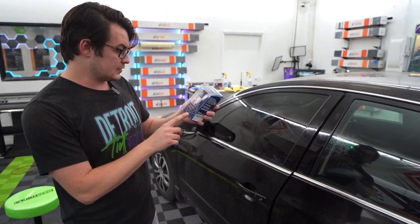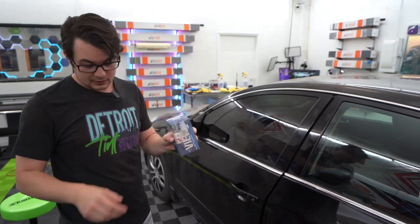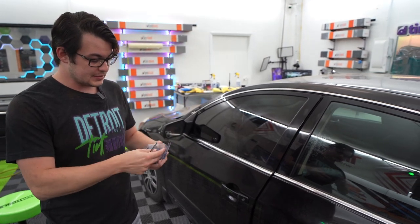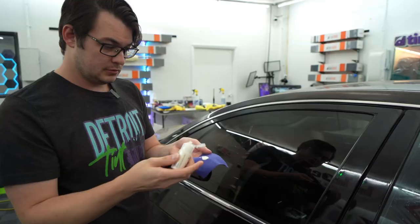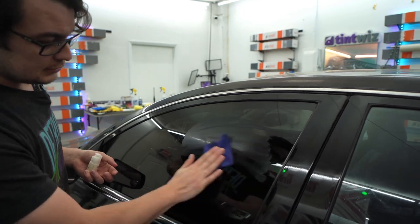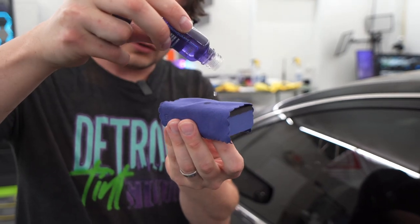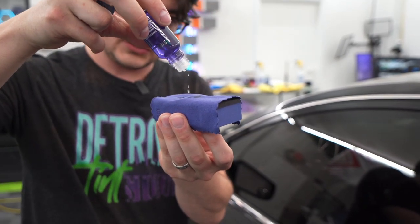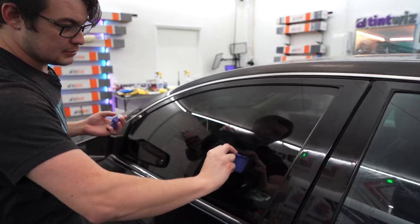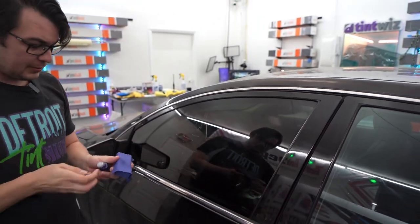Next up is a product from Geon — this is their Clearview. This is actually made for glass; it's a legit glass ceramic coating with a multi-step application process and some seriously fancy packaging. We sploosh it on the microfiber, prep the glass, drip this on, and criss-cross. That should be ceramic coated.